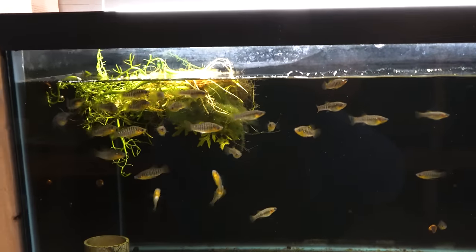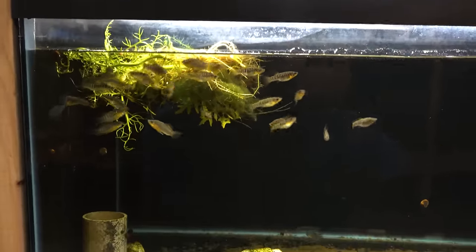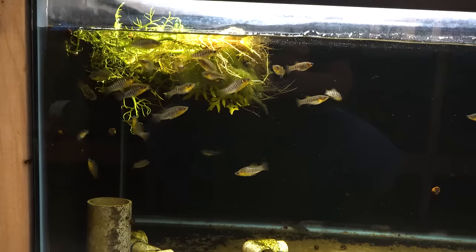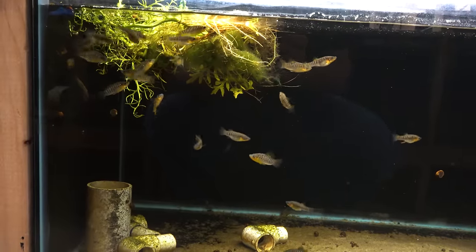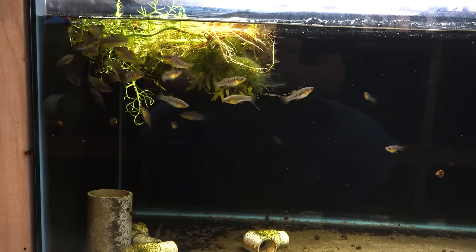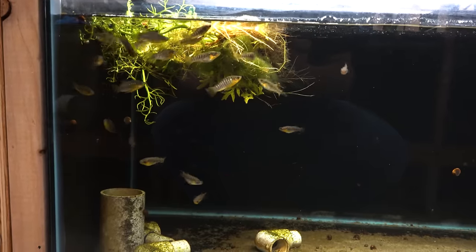Down here is another wild type Limia — this is the humpback Limia, Limia nigra fasciata. This is the first Limia I ever kept and bred, so I've got a soft spot in my heart for them. This batch has been rock solid — they're fat, they're sassy, they're breeding, they're doing great. So if you like Limia nigra fasciata, this is a good group.